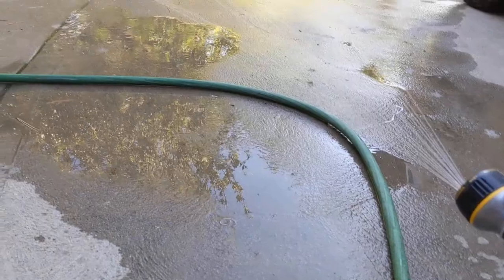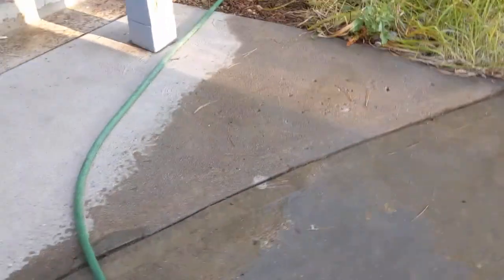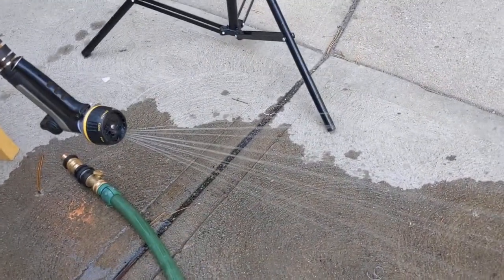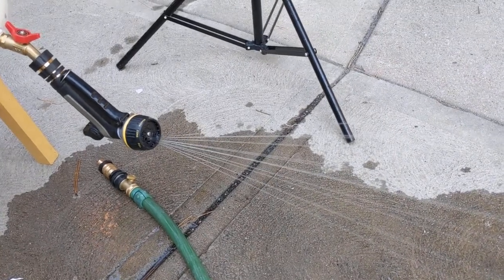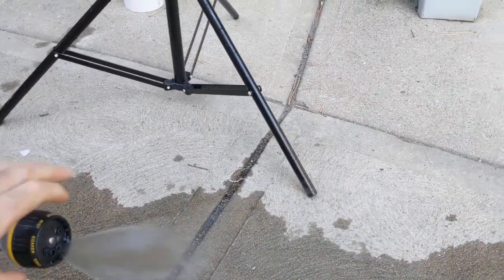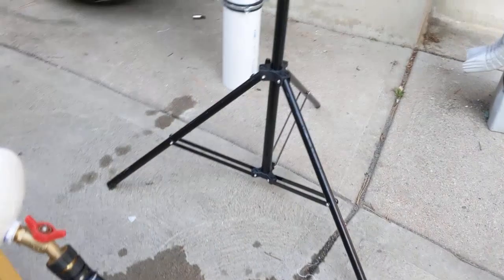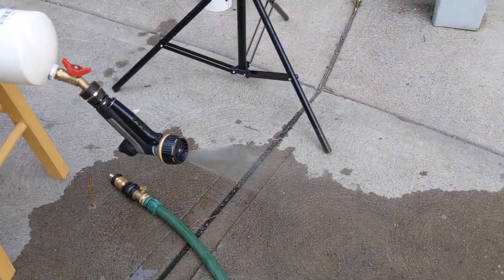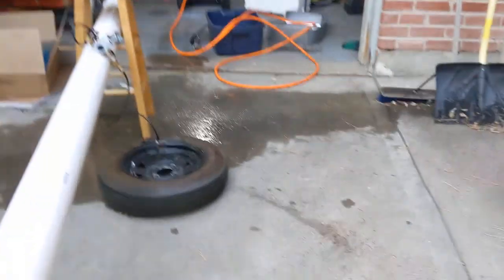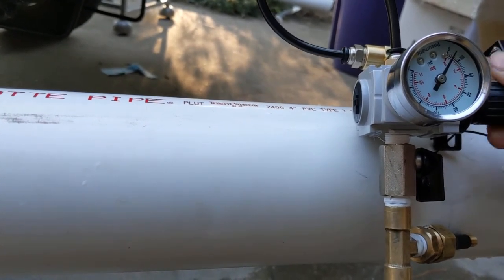At 15 psi it's almost too much — it would go through water pretty quickly, but standing under that it would give you a solid shower. There's a 'center' setting, and I think standing under that would be like a bad Airbnb shower — but it would definitely be enough to get wet and use soap. There's also a 'flat' setting which would be really good for rinsing off soap. At around 15 psi I can get 8 minutes solid with that setting. Ten psi is actually ideal — let's turn it down.